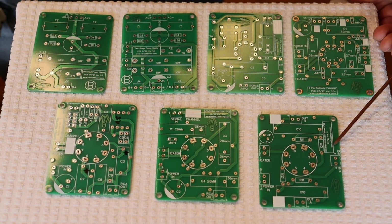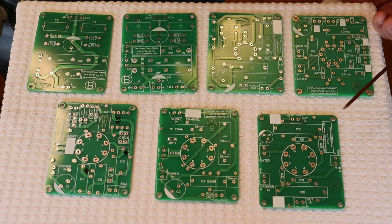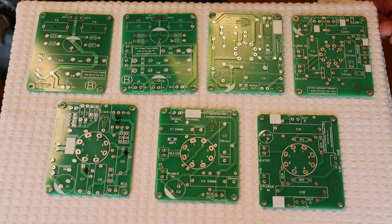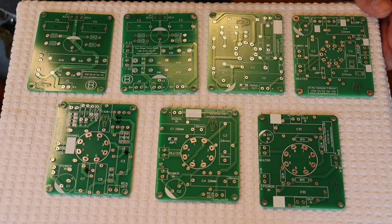Last up, we've got a universal octal cathode follower. This is the one we actually do use in the phono for a cathode follower. Just like the nine pin one, it's two channels on one board, separate from each other entirely, except for the tube that ties them both together.